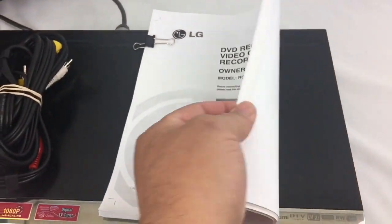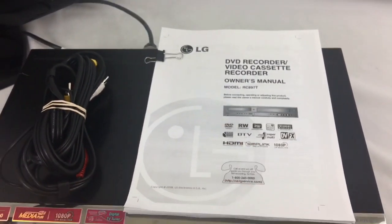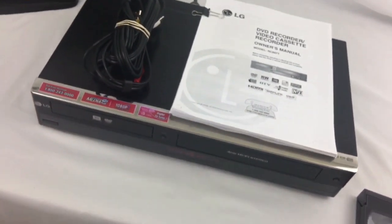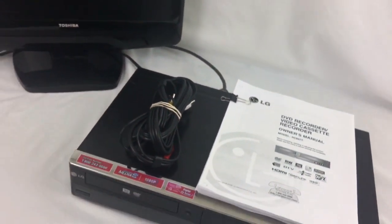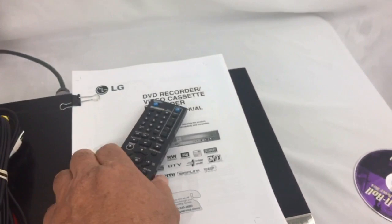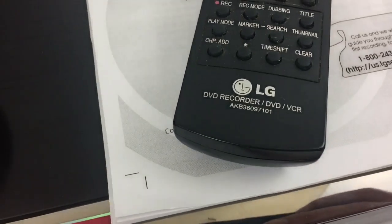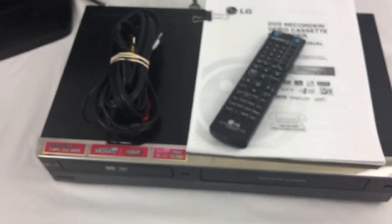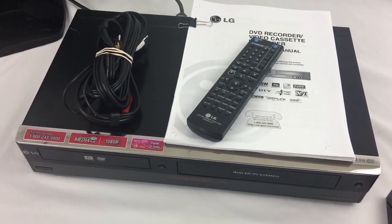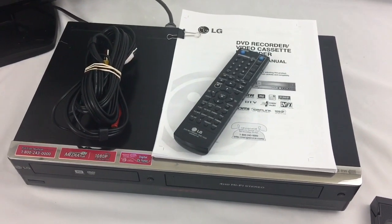Also included with this auction is the printed version of the owner's manual, so you have full instructions on how to save all your VHS tapes. The original remote control is included as well — you can see right there that is the original remote. It will ship out to you, so thank you for watching.